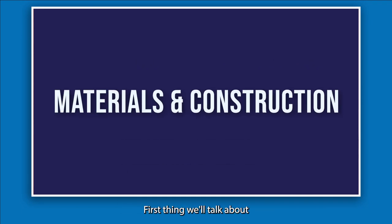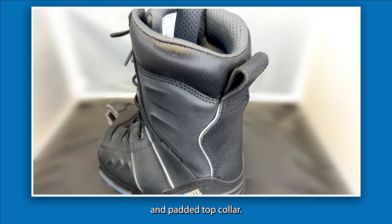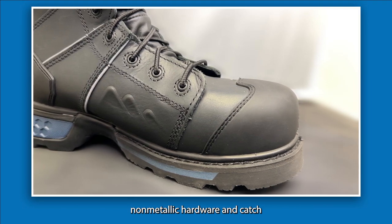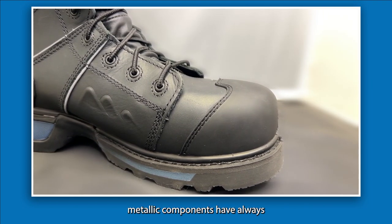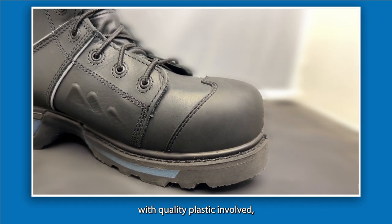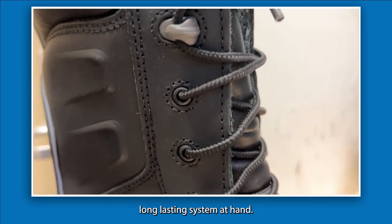For materials and construction, the first thing we'll talk about is the waterproof leather, which has a breathable membrane and padded top collar. It has corrosion-resistant non-metallic hardware and a catch-resistant speed lacing system. While metallic components have always been a popular choice, with quality plastic involved you can still definitely get a good, long-lasting system.